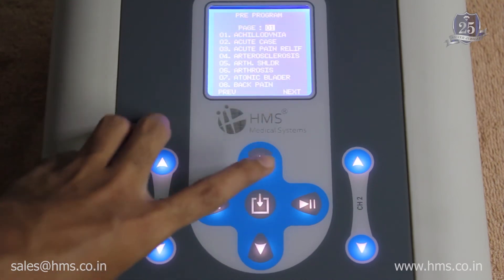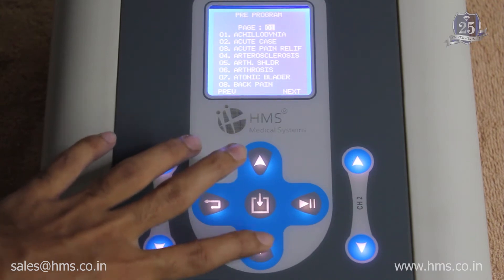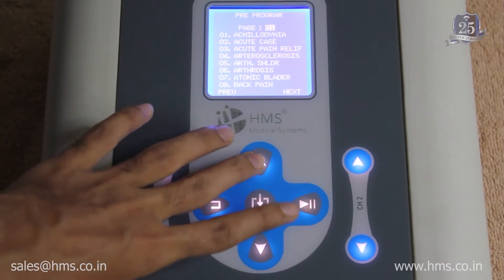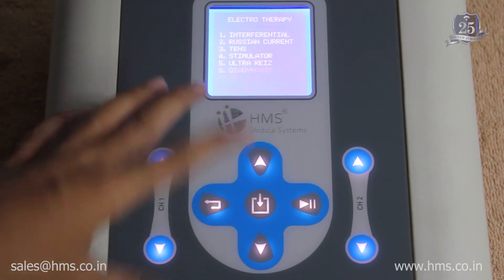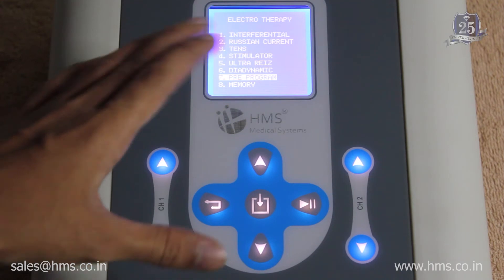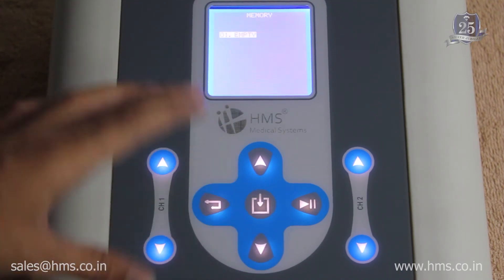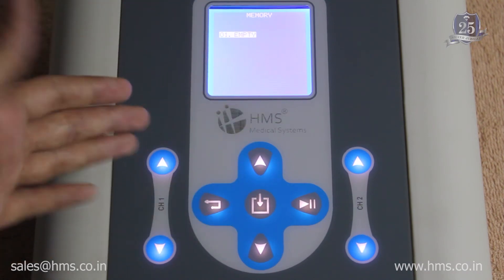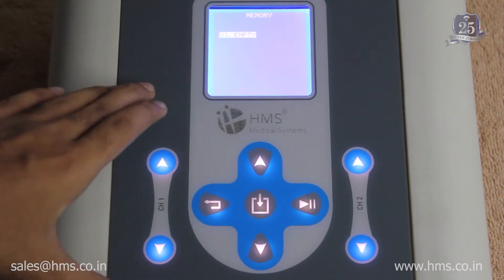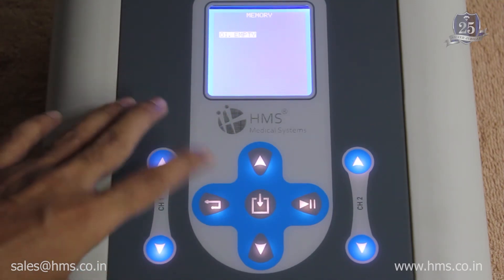There are a total of 77 pre-programs available with the machine, and you can choose according to your needs. Additionally, there are 30 memory settings where you can store your own configurations. All 30 memory settings are re-writable, which makes it very useful.